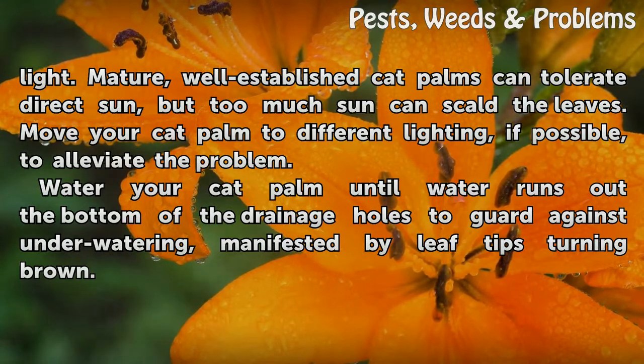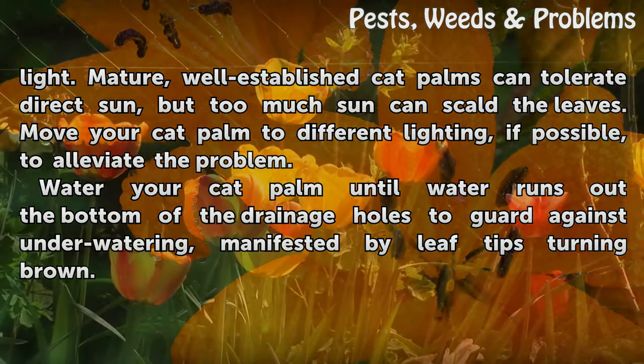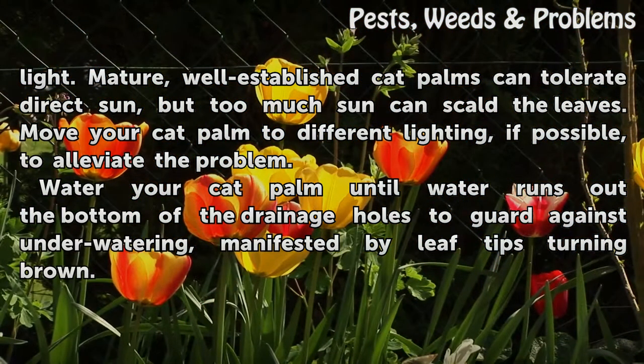Water your cat palm until water runs out the bottom of the drainage holes to guard against underwatering, manifested by leaf tips turning brown.